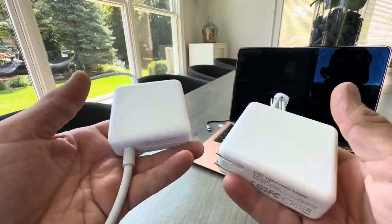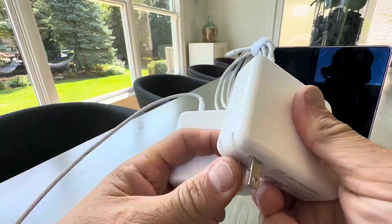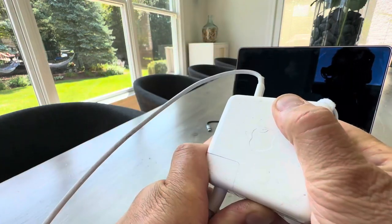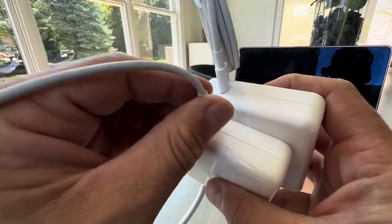It feels like the same quality, same weight, same heavy plastic. This one is obviously the more modern version where you have the plug built in. My MacBook has the longer extension cord — you can put an adapter there — but regardless, they're about the same.